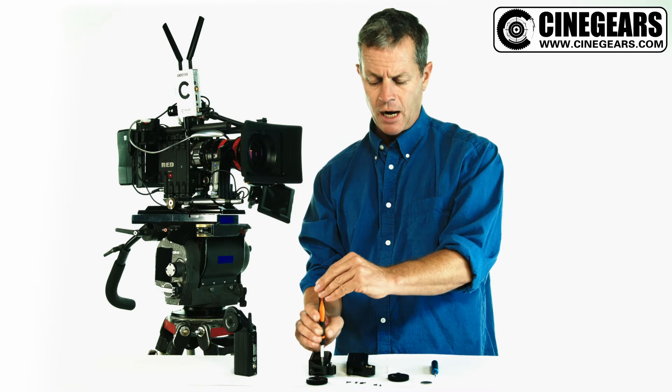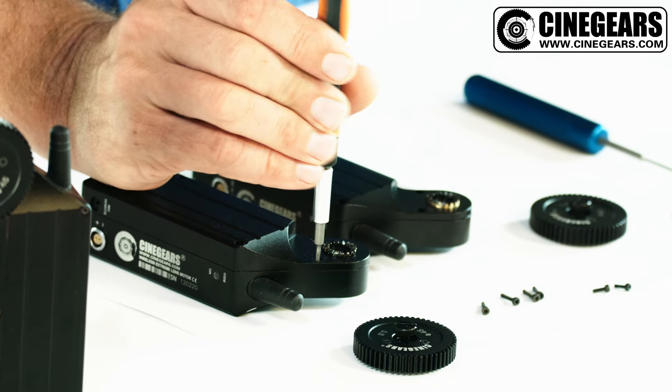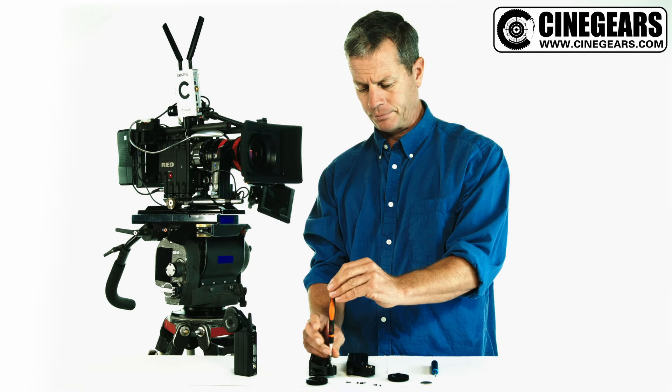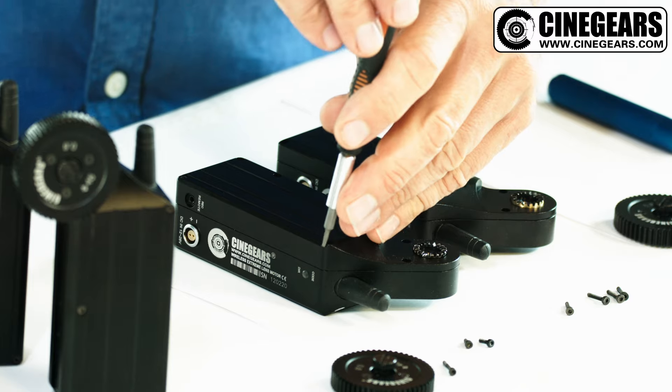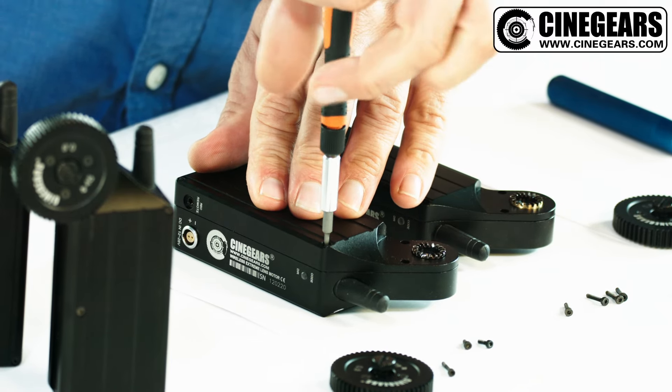Now for the high torque motor, it's the same procedure. It's very straightforward — six simple Torx bolts and then we're inside. As long as you're careful not to remove the motor or adjust the other components inside, your warranty will still be valid.